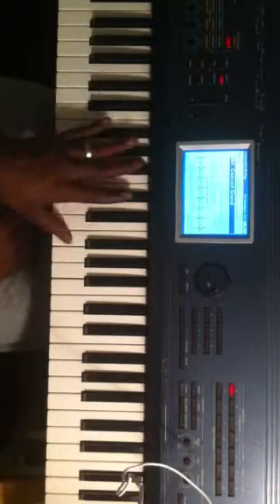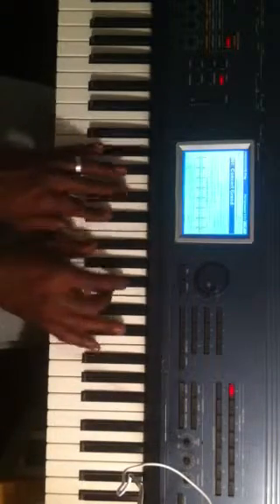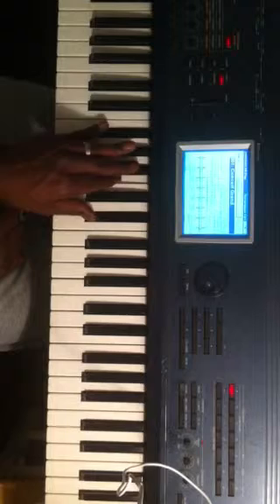So let me give you the 2-5-1. We're in G flat. The 2-chord is going to be an A flat — so we're going to play an A flat minor 9 chord. Left hand is going to be G flat, B flat, B, and E flat.